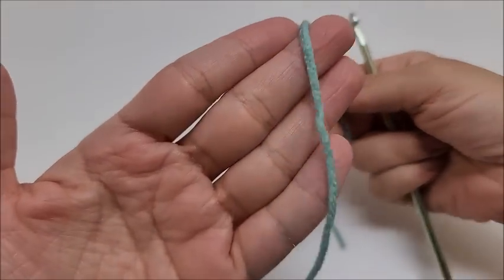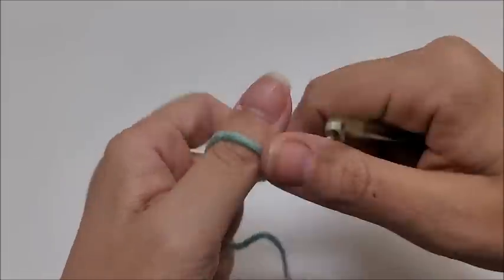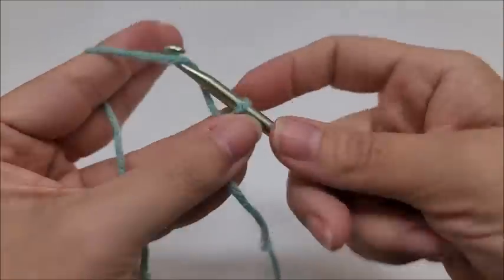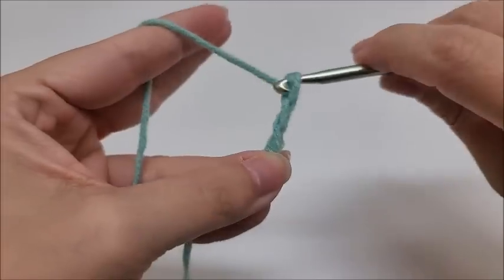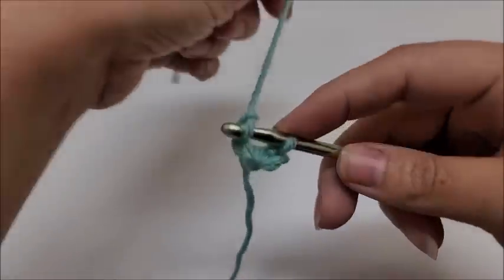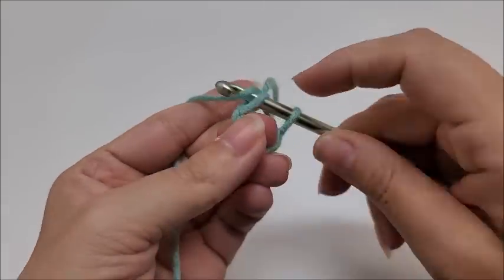I was going to use the black but it's hard to see on camera, so I'm setting it aside and using scrap yarn instead. We'll start with a slip knot on our hook, then chain four. If you want to use the magic circle you can, but I'm going to chain four. Then slip stitch into the first stitch to form the ring — I use my middle finger to put it between the chain and the hook before I slip stitch.